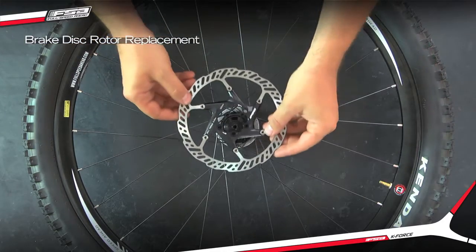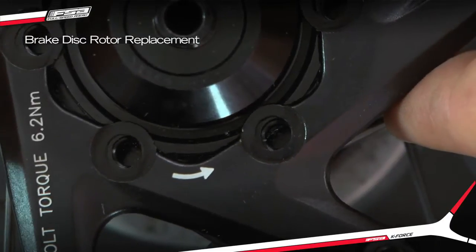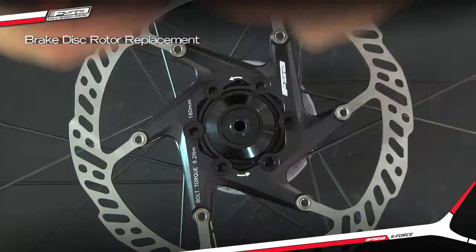Place the disc rotor on the hub mounting surface and align the holes. Ensure that the arrow on the disc rotor is pointing in the direction of the wheel rotation.